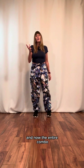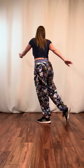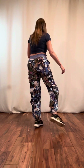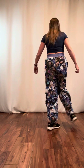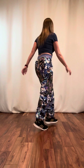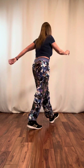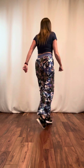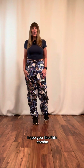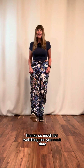And now the entire combo at full speed. And that's all there is to it. Hope you like this combo — I think it's a pretty fun one. Please let me know if you have any questions. Thanks so much for watching. See you next time.